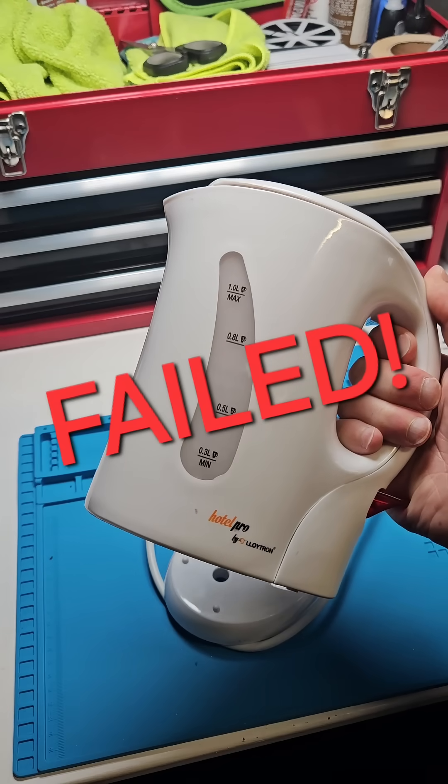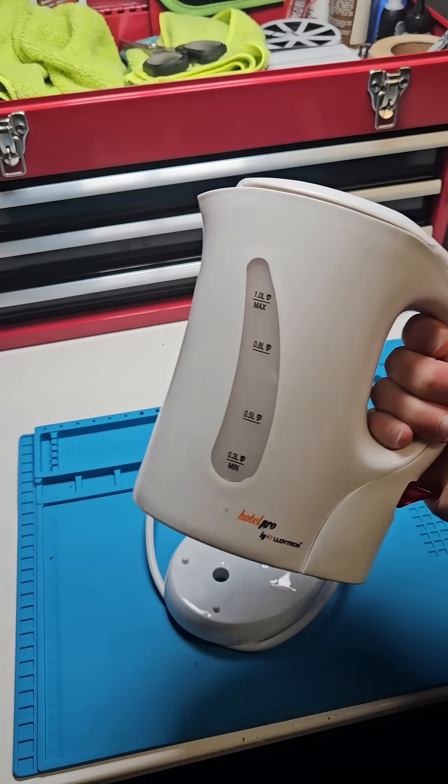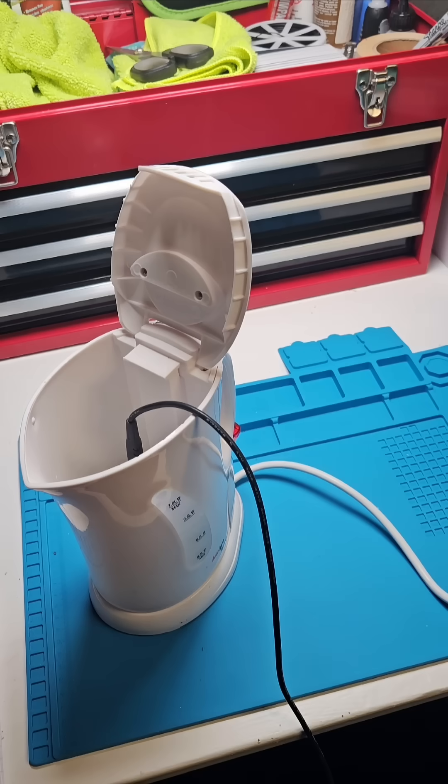So this kettle took down an entire accommodation block and I'm going to show you why. The culprit was unsafe electrics inside this kettle.